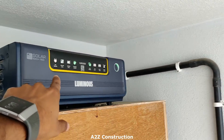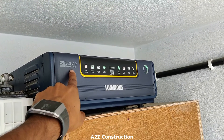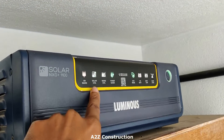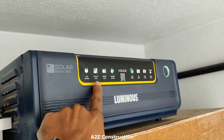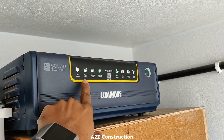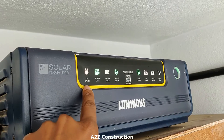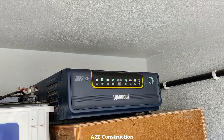That is connected to this inverter. This is a solar inverter — the Luminous NXG Plus 1100. You can see it is indicating charging with solar. For example, when there is no solar light it can also charge on mains during the night. That's the advantage with this. The price of this is around 7,500 to 8,000 rupees — I've given the link in the description.